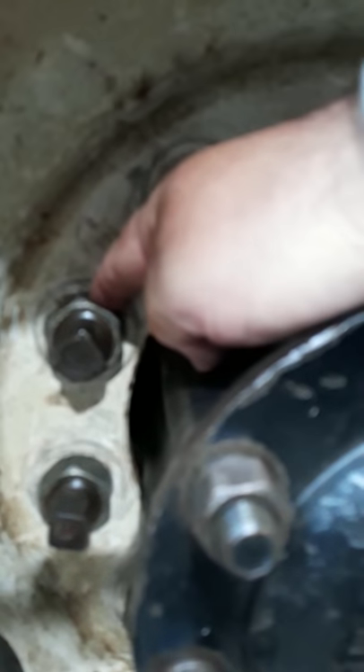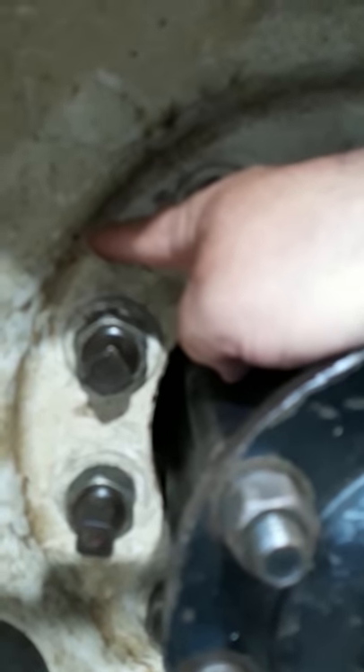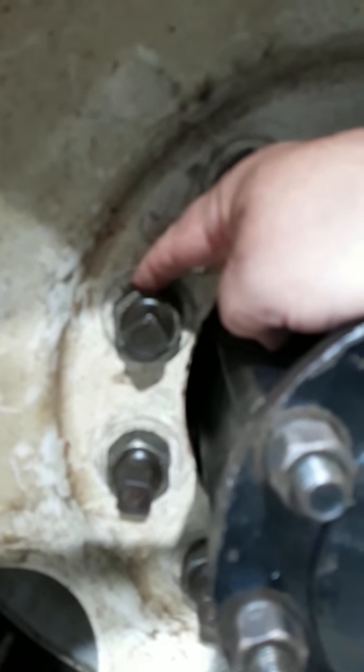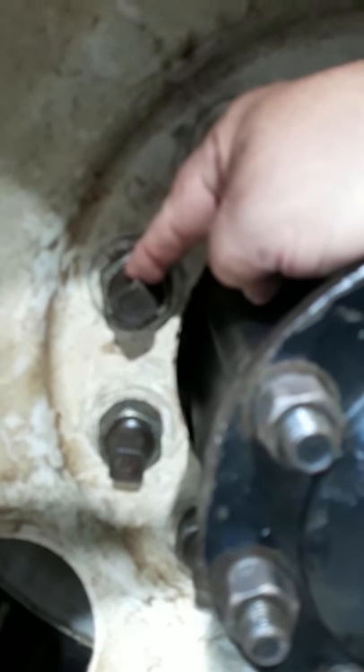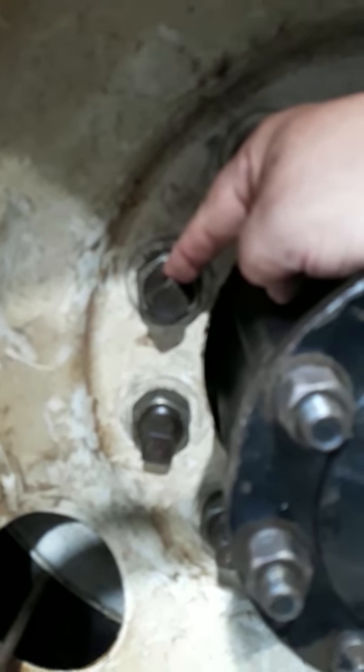On the rear dual stud piloted setup, the same type of nut holds the outside wheel on. There's also an inner lug nut — square on the end, sometimes called a thimble — that holds the inner wheel on. You have to take the outer nuts off first to get the outside tire off, then use a square drive socket to remove the inner nut, which has threads on the inside and outside because there's another stud on the hub. So you've got double the lug nuts to remove to get the duals off on a stud piloted setup.